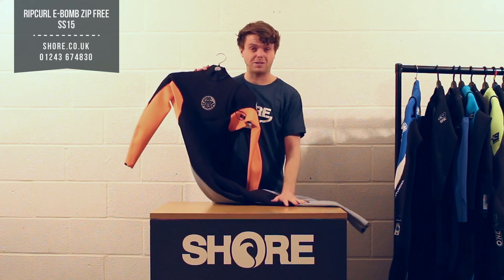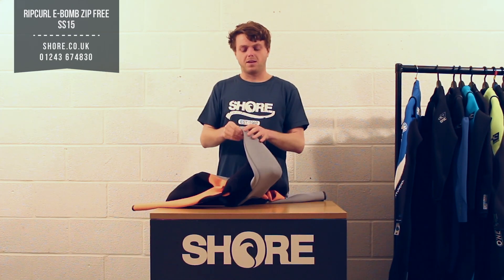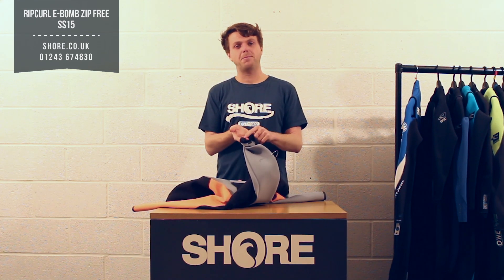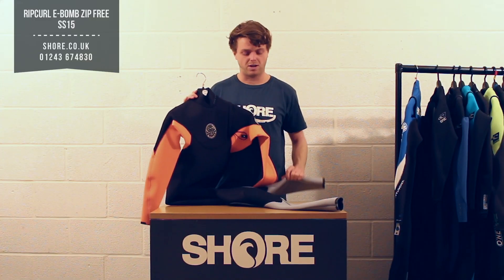E-4 all the way through, nice big knee pads that run right the way down to the legs as well. You'll see a little bit of critical seam taping with E-4 Plus taping on the most critical areas, like the bottom of the legs and some of the stitching on the inside, just to make sure the suit lasts a very long time.